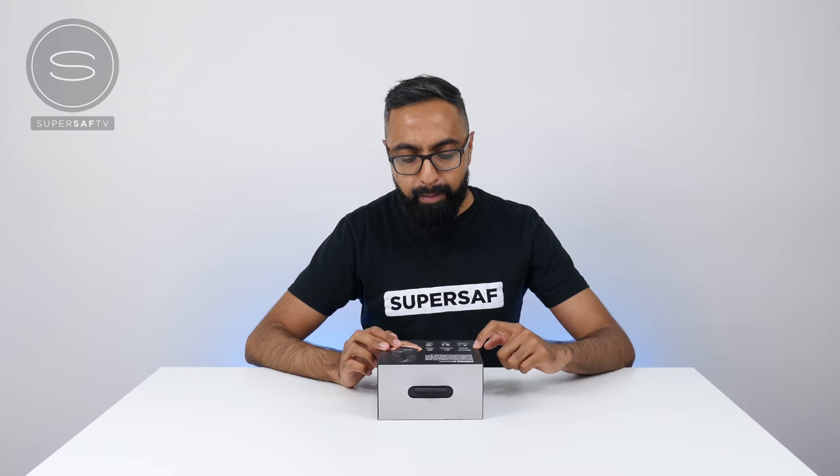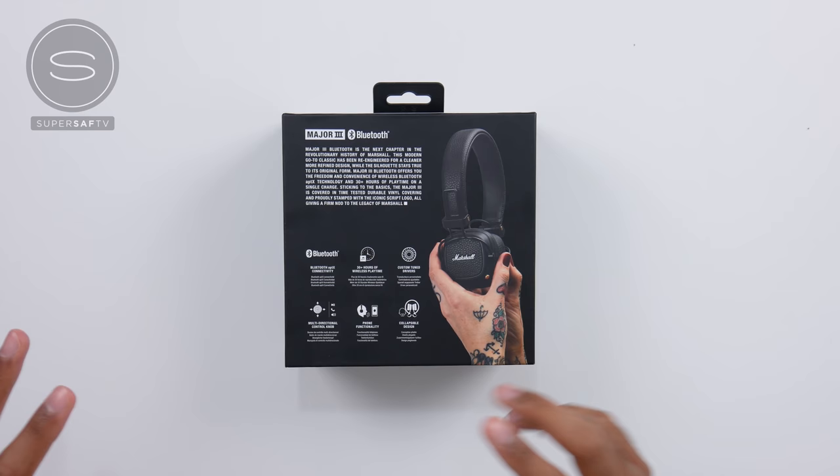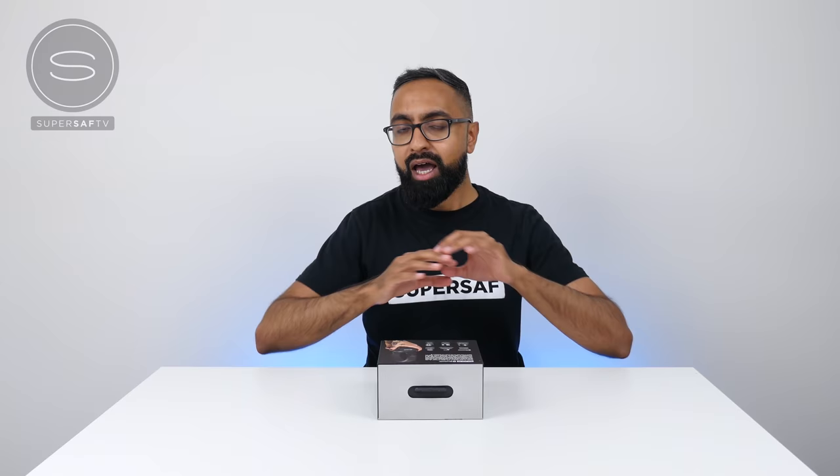Having a quick look at the back of the box, we've got some of the key features: Bluetooth AptX connectivity, custom tuned drivers, multi-directional control knob, phone functionality, and collapsible design. These are all the things we'll be looking at shortly — let's go ahead and get this unboxed.